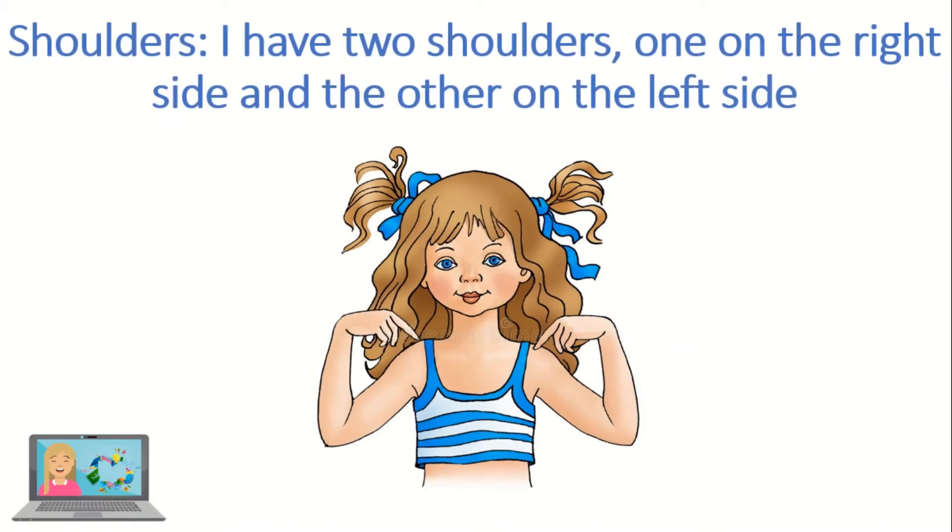Those are the shoulders. I have two shoulders — one on the right side and the other on the left side.